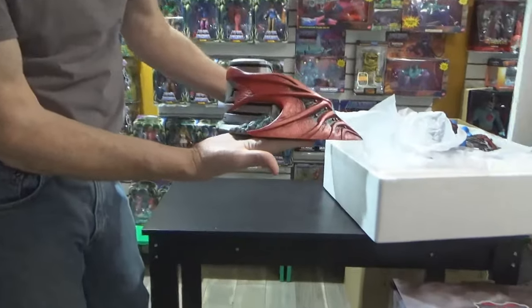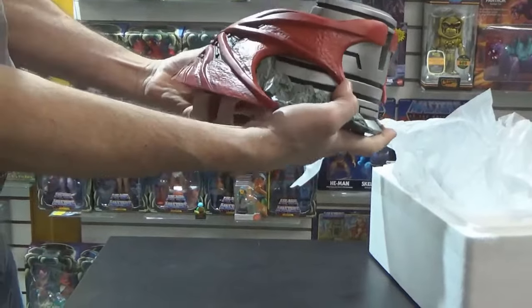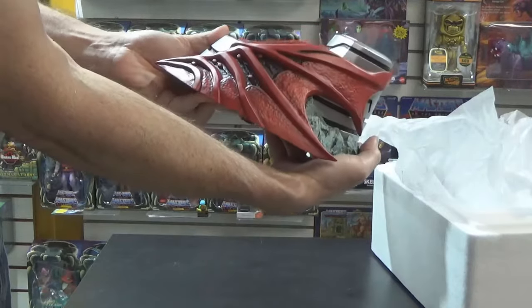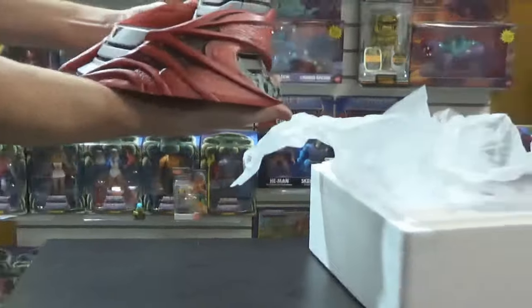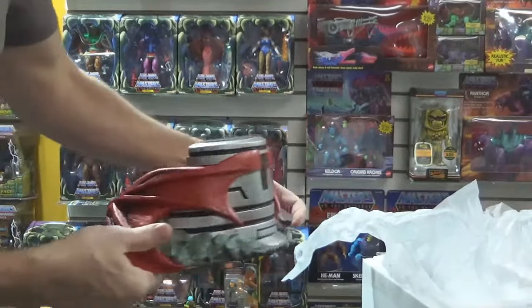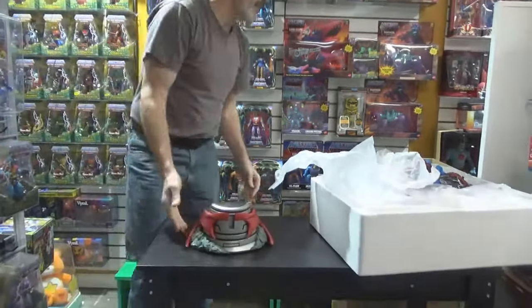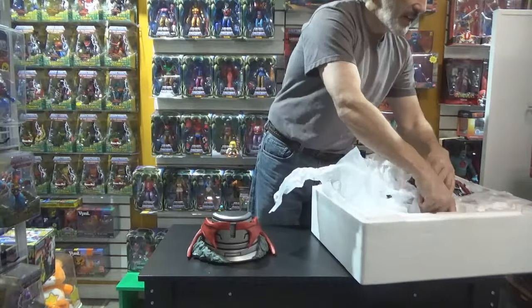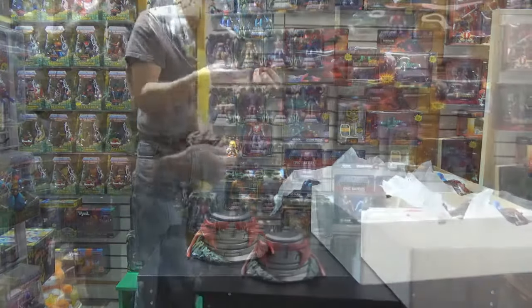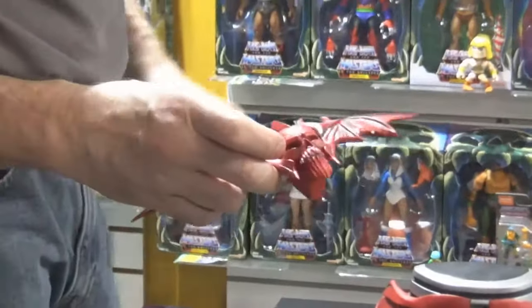We're going to take a look around this. This really does look very similar to the other one except that the coloring is a little richer. When I finish putting it together I'll bring the other one over and stand them side by side, and we can do a step-by-step comparison. You can really see the difference here.